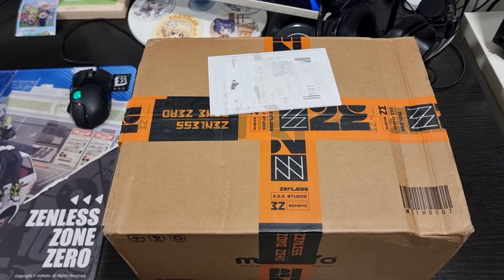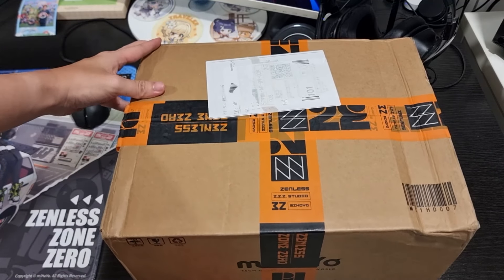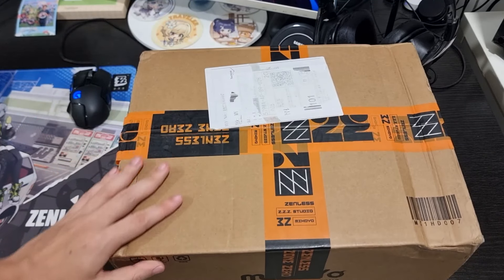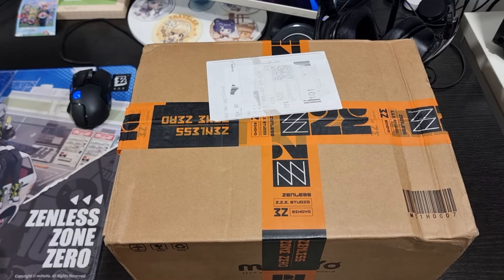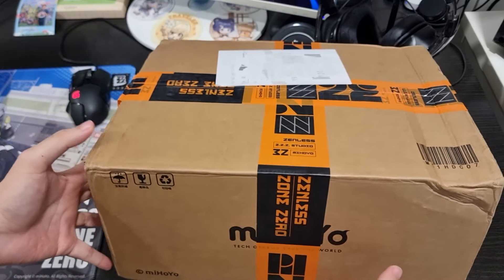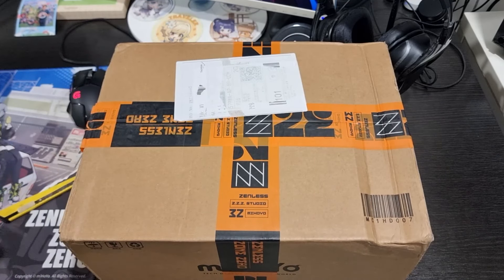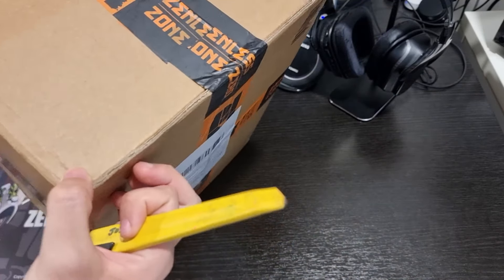Alright guys, welcome back to another Zenless Zone Zero video. Today we are gonna be unboxing a package that was sent from the Zenless Zone Zero team. You can see the packaging has tape all around it with the Zenless Zone Zero branding. It came from China I believe, and I actually don't know what is inside. It's actually pretty light from what you can feel, not that heavy, so I think it's something not too big in the box.